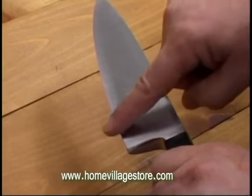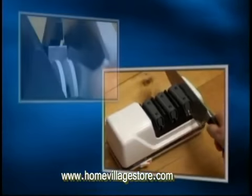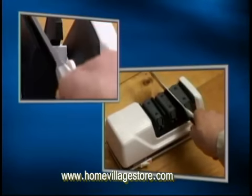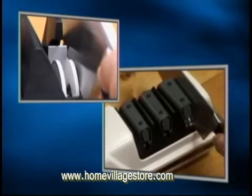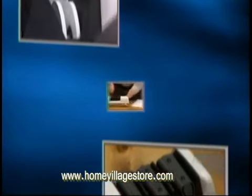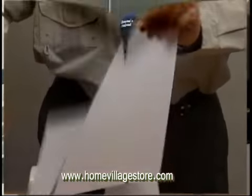When you feel the burr, you're ready for Stage 3, the Stropping Polishing Stage. Stage 3 is where the patented Flexible Discs, using ultra-fine abrasives, polish and strop. About three pairs of alternating pulls through this last stage will complete the sharpening and develop the third bevel of the TRIZR Plus Edge, and an astonishingly sharp edge.